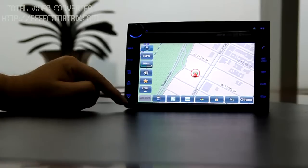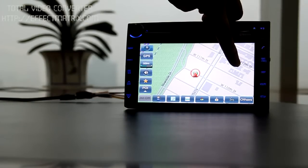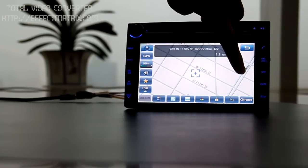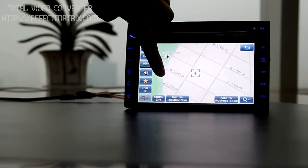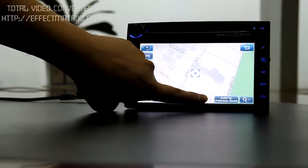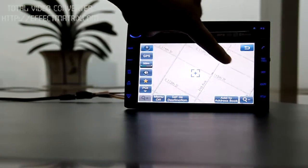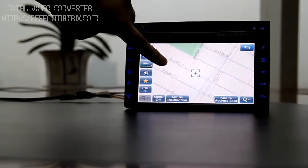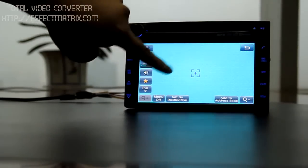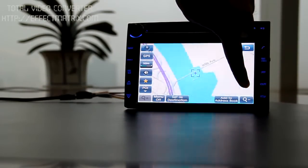I'd also like to show you how fast the map can be panning. Very fast. And it continues. Yes, very speedy.